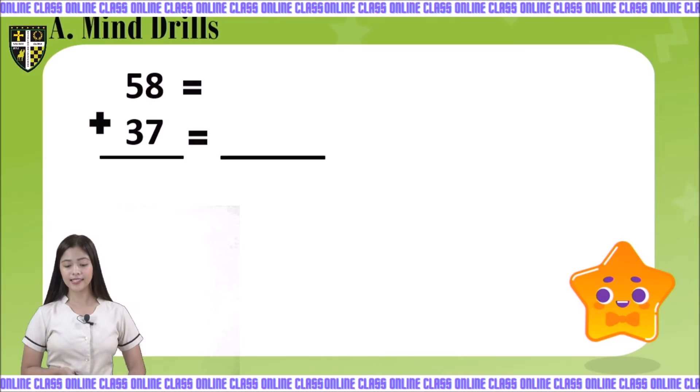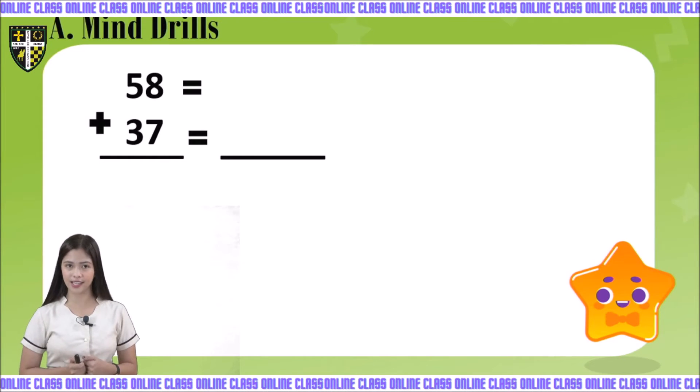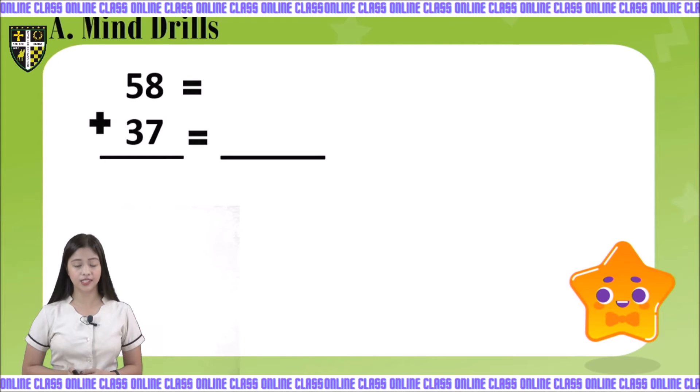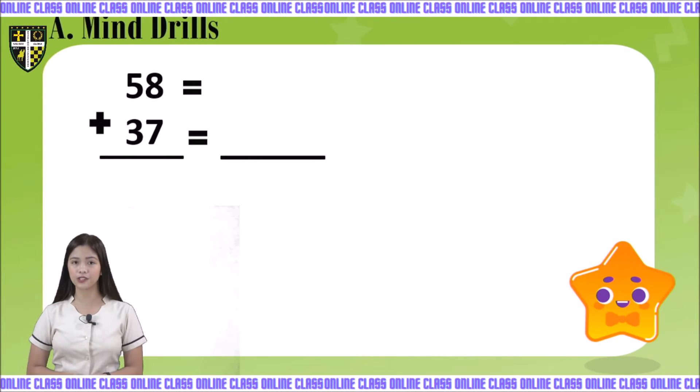Now let's answer your math book page 96 to 97. Get your math books and turn to page 96 to 97. Let's start with the mind drills. Number 1, we have 58 plus 37. Let's write 58 and 37 into expanded form.